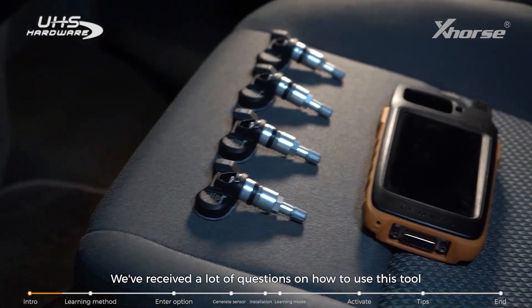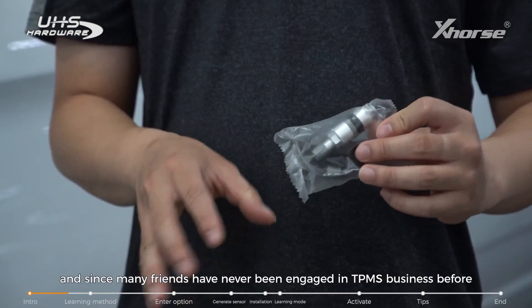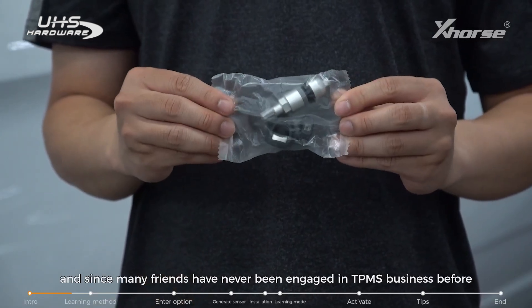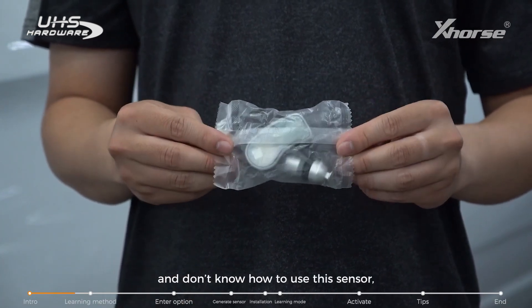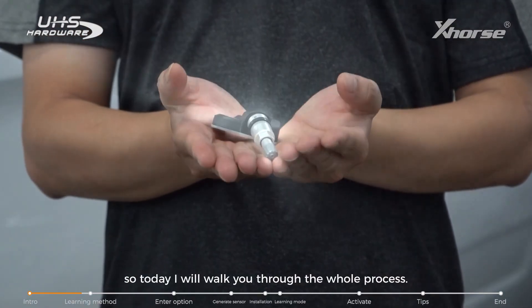We've received a lot of questions on how to use this tool, and since many friends have never been engaged in TPMS business before and don't know how to use this sensor, today I will walk you through the whole process.